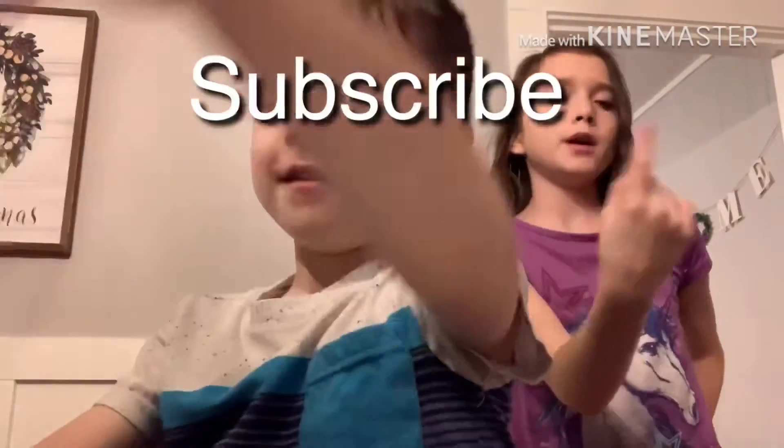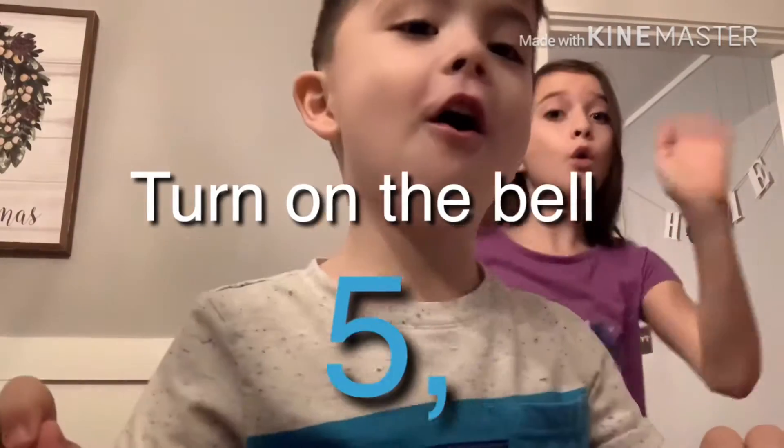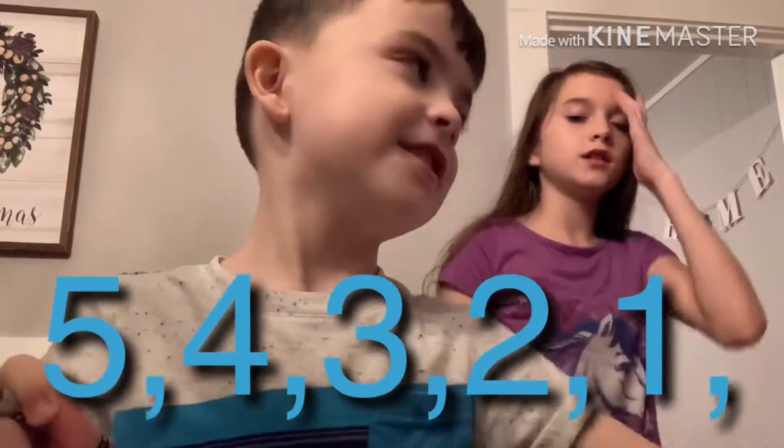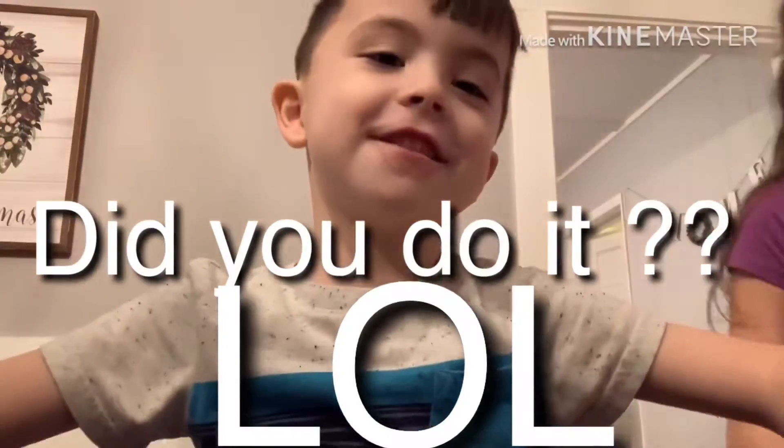Please subscribe, hit the bell and subscribe in 5, 4, 3, 2, 1 — can you do it? Yes or no?